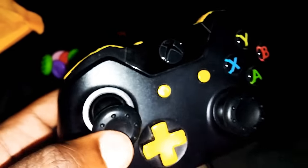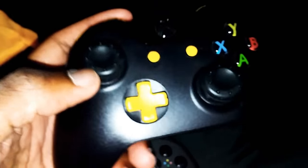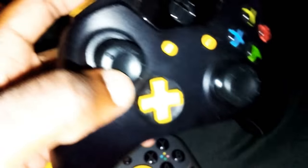Then I put them on my other controller — just a homie controller. So my homies come over, they play this. I put the black ones on there. Thought it looked dope on this one.